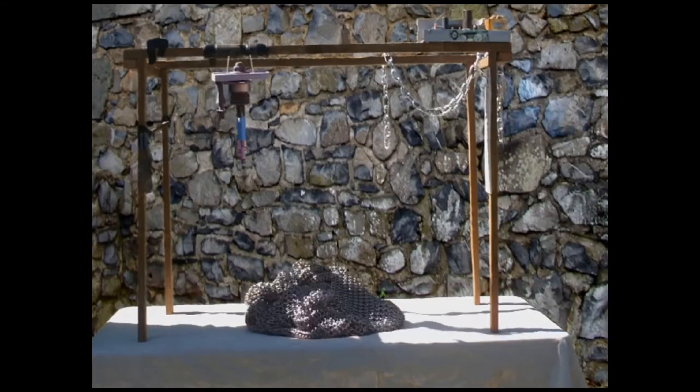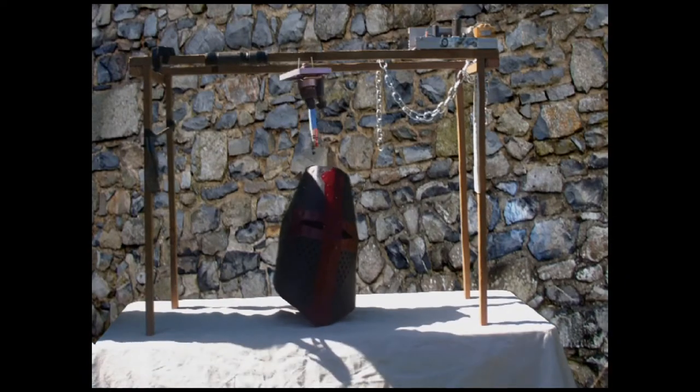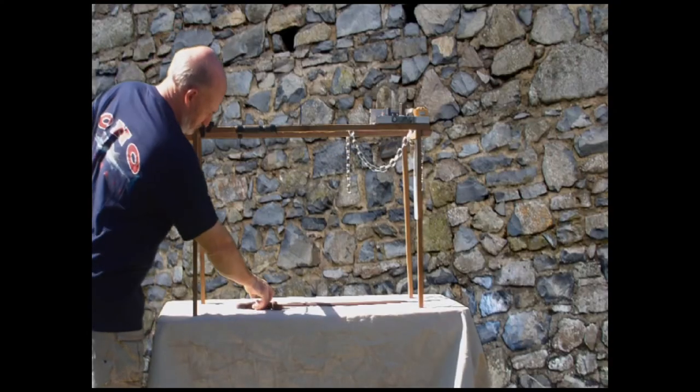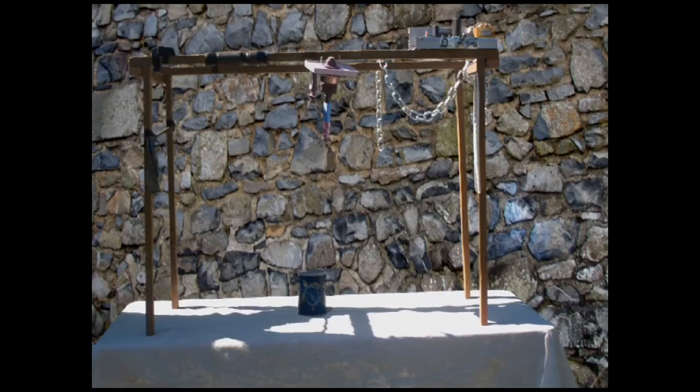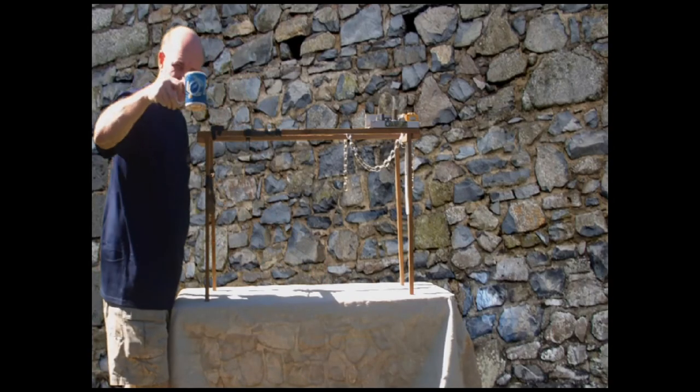It'll print chain mail, big swords, helmets, even rusty swords, latex masks, stop-motion puppets, and even really tasty coffee. Cheers!